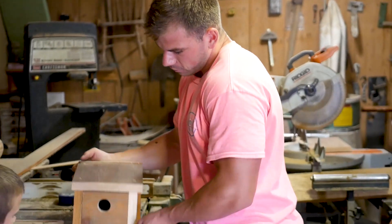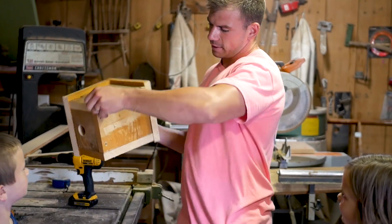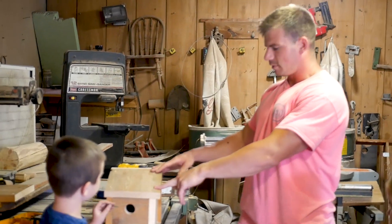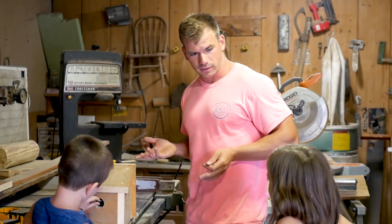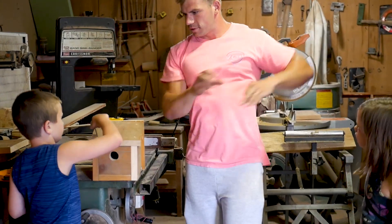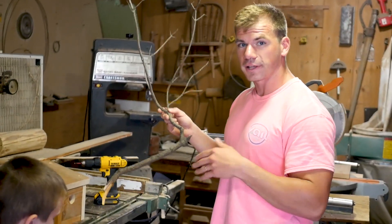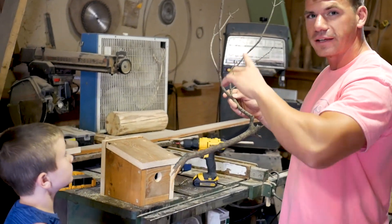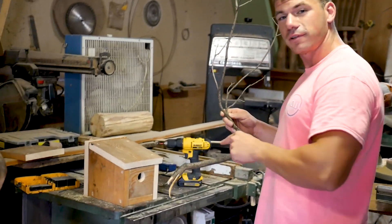So we have our almost finished product here. We have the roof, the sides, the back, the bottom, the front, the hole, and we put screws in all of it. Especially in the top so when the nest is in there and it's an old nest, when it becomes a new nesting season, you just take these out, clean out the nest, and screw it right back down. So we decided to give it some natural character — we went and found a dead tree branch, and we're actually going to leave the whole thing so it almost mimics a real tree. They can kind of nest and perch out here, and then go in their little house.